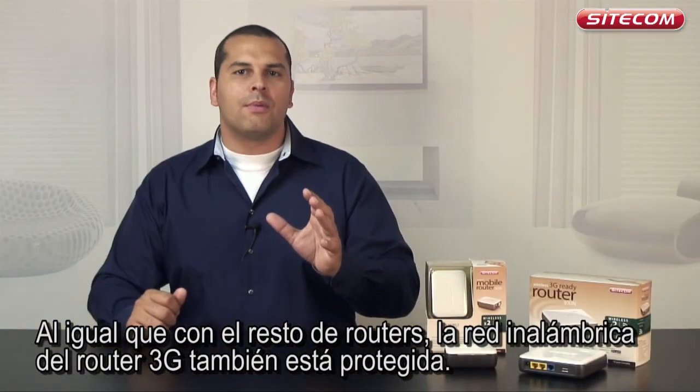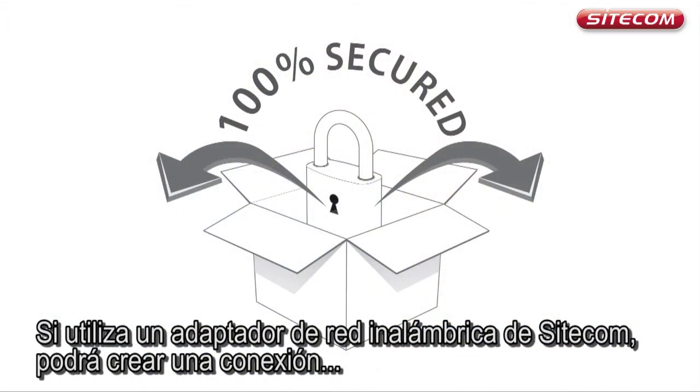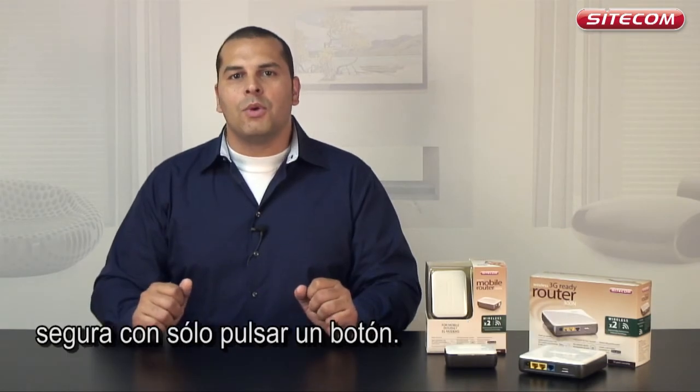Just as with all our other routers, the 3G router's wireless network is already protected. If you use a Sidecom wireless network adapter, you can create a secure connection with the push of a button.